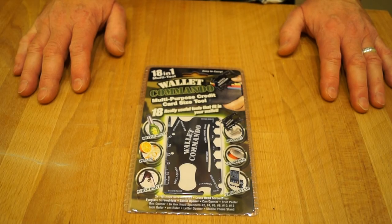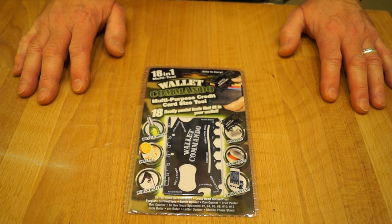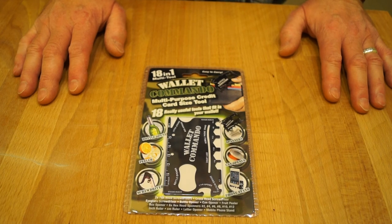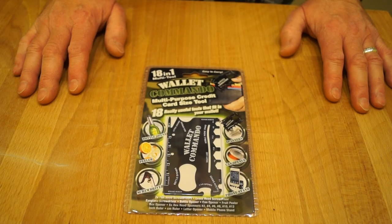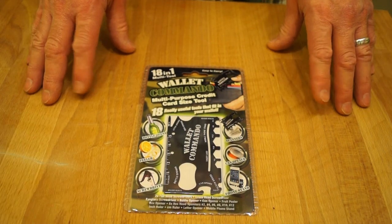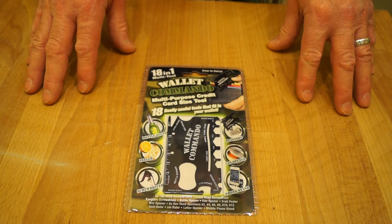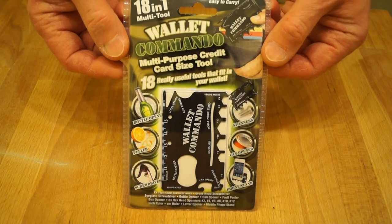Hello everyone, welcome back. This morning Mrs. Rathbone and I were wandering around town and we happened to pop into Debenhams, where she had a look at a few things and I happened to find the Wallet Ninja. They wanted ten pounds for it. Anyway, within a few moments we were in our cheapy shop just a little bit further away, and I found this — the Wallet Commando.